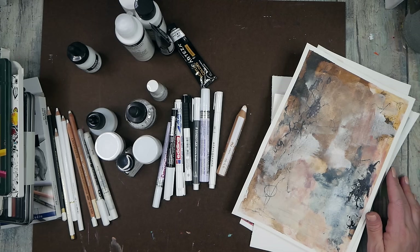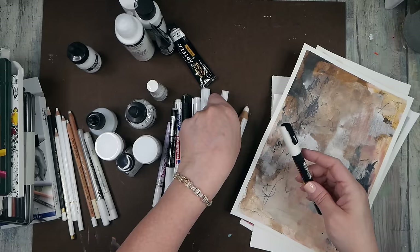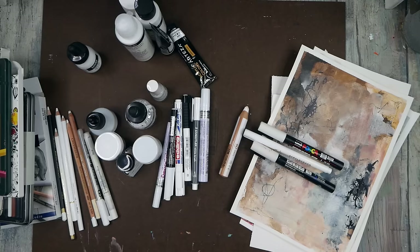Hello everyone, welcome back! Today I'm doing something based on a question from a viewer: what do I like best for mark making with white — is it the Acrylograph pen or the Posca pen? They were struggling with the Posca pen kind of disappearing into their paints, and I realized I've never really done a white test before.